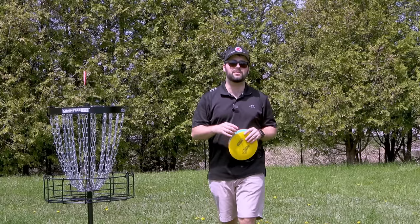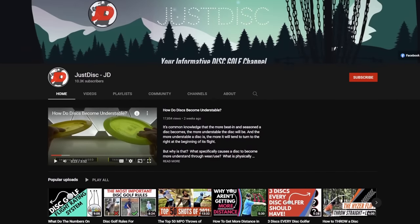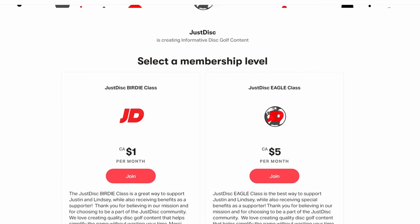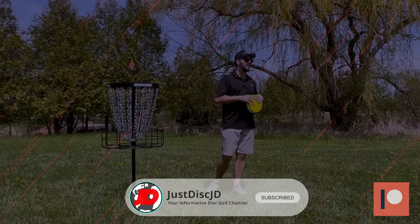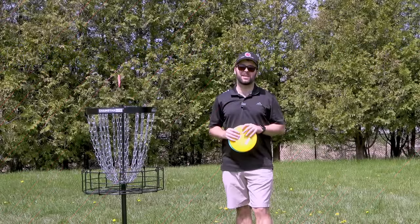Definitely let us know your experience in the comments below. If you like this channel and you've been watching a lot of videos, it means so much if you just hit that subscribe and like button. And if you want a little bit more, check out our Patreon — there are some great benefits that others are currently taking advantage of. Thanks for watching and we'll see you in the next one. Merci beaucoup et à bientôt.